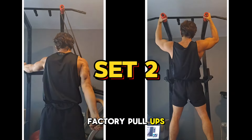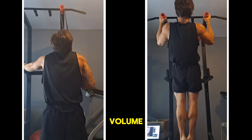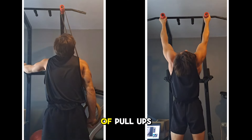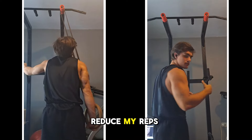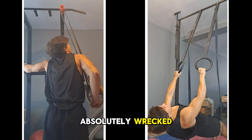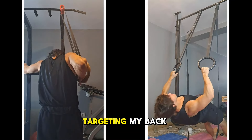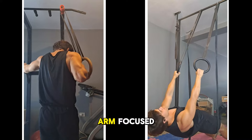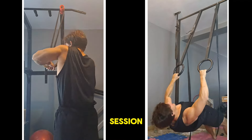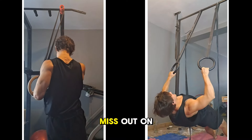The fat grip pull-ups serve as a warm-up for both the forearms and the biceps while accumulating extra back volume. They are the most humbling thing — even though I can do a ton of pull-ups normally, adding fat grips reduces my reps from 22 to 5. My forearms get absolutely wrecked, and so does my brachialis. They also let me meet the requirement of targeting my back with high frequency while staying arm-focused on my upper days.